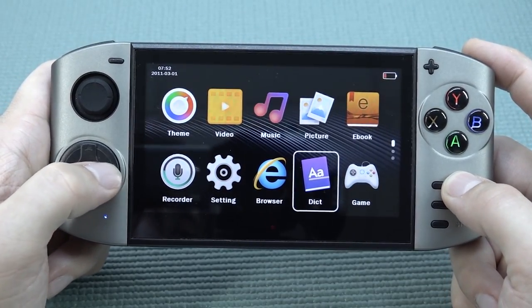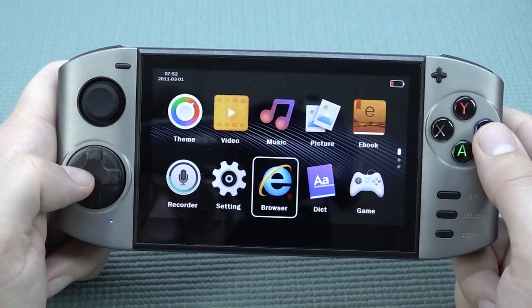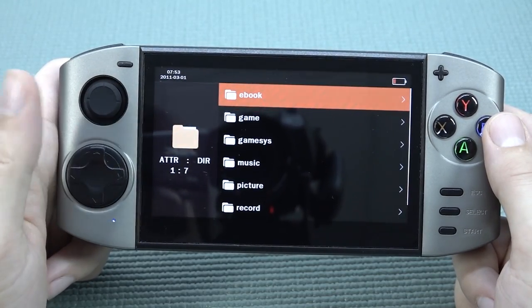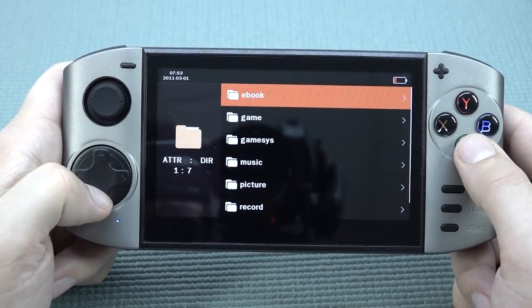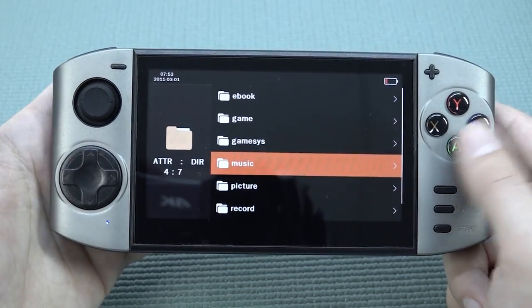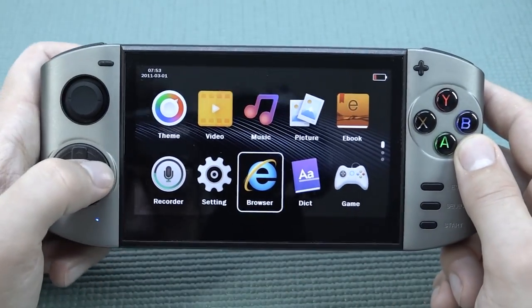We have the same stuff as before: settings, browser. Let's check out — this has nothing to do with the internet, and they're using the Internet Explorer logo, which is pretty damn naughty. It's absolutely not doing anything internet-related. You can just listen to music, go into the internal memory, and I'm guessing also the SD card.